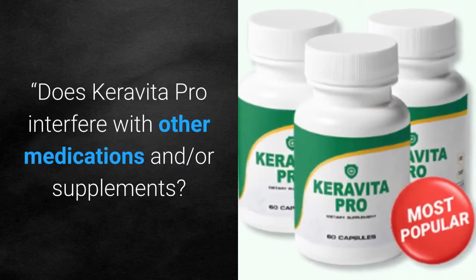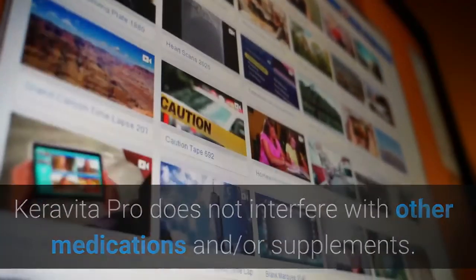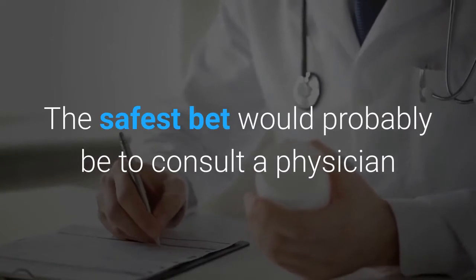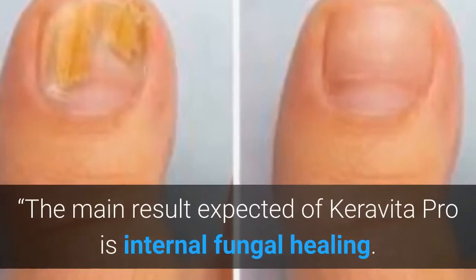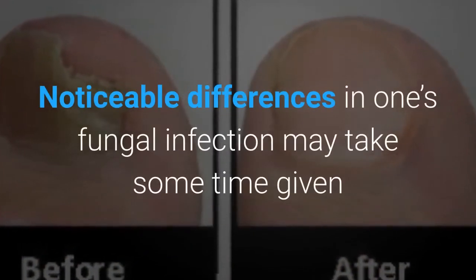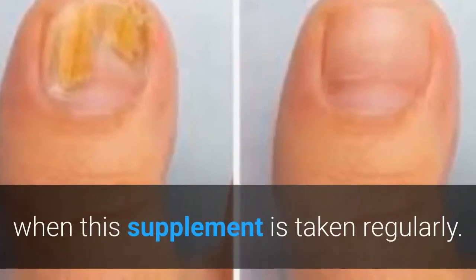Does Caravita Pro interfere with other medications or supplements? As described on the official website, it does not interfere with other medications or supplements. Having said that, it might be safer to do one's own research to see if any possible interactions may occur, and the safest bet would be to consult a physician regarding the ingredients list prior to placing an order. The main result expected is internal fungal healing. Noticeable differences may take some time given that healing starts internally and extends outward, and beneficial results are only possible when the supplement is taken regularly.